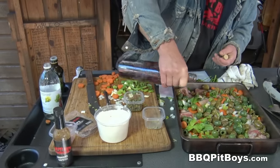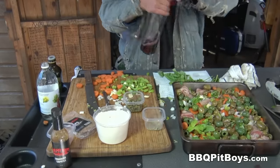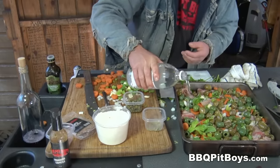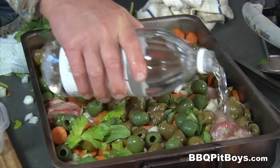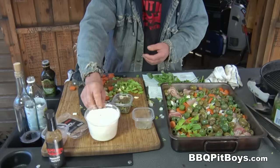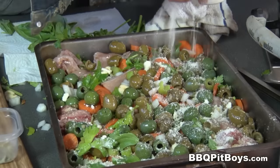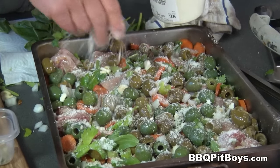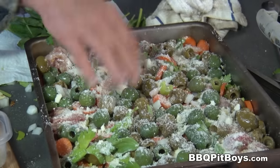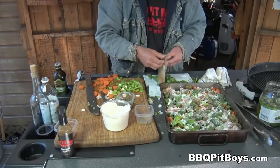Here we've got some red wine — sprinkle some on there, maybe a quarter cup, more or less. And here we've got some white vinegar. And here we've got some grated Pecorino Romano cheese — a real important element of this. You can find it at your favorite deli. And of course, no meal's complete without some of our SPG — just throw a little bit on there.